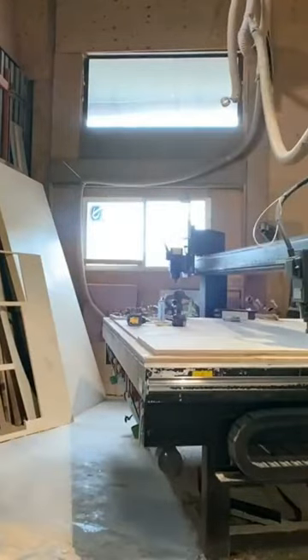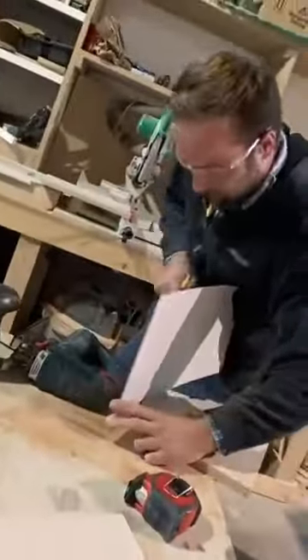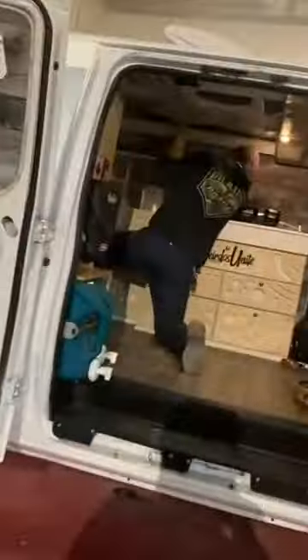I had the luxury of having a professional van builder do it over at Overland Interiors. My friend Andy over there sat down with me, we designed it all out, and then the CNC machine did a beautiful job cutting up my home, and then the boys put it all together.